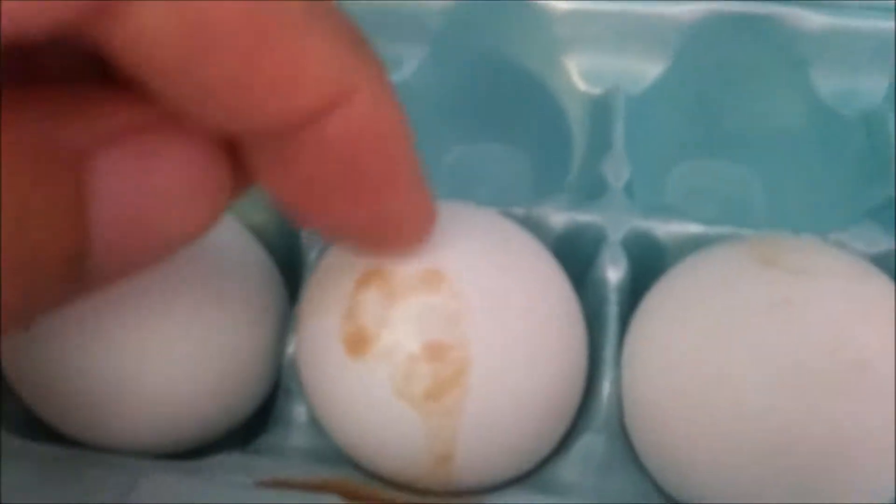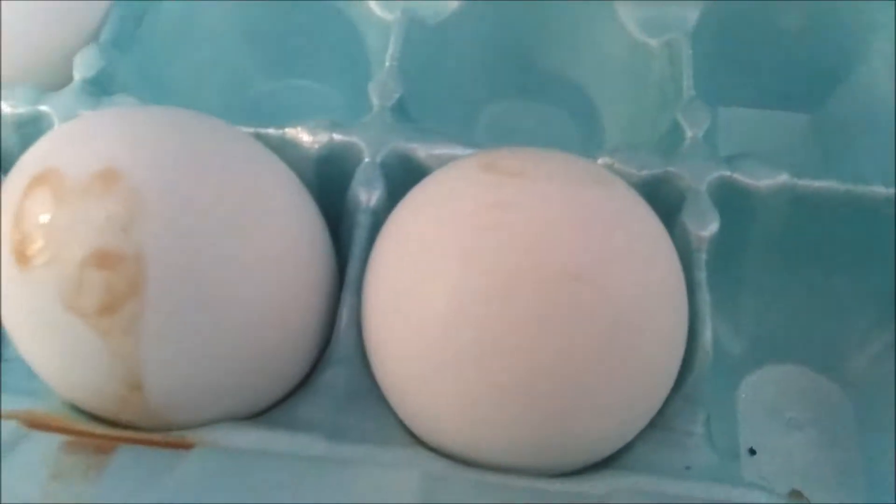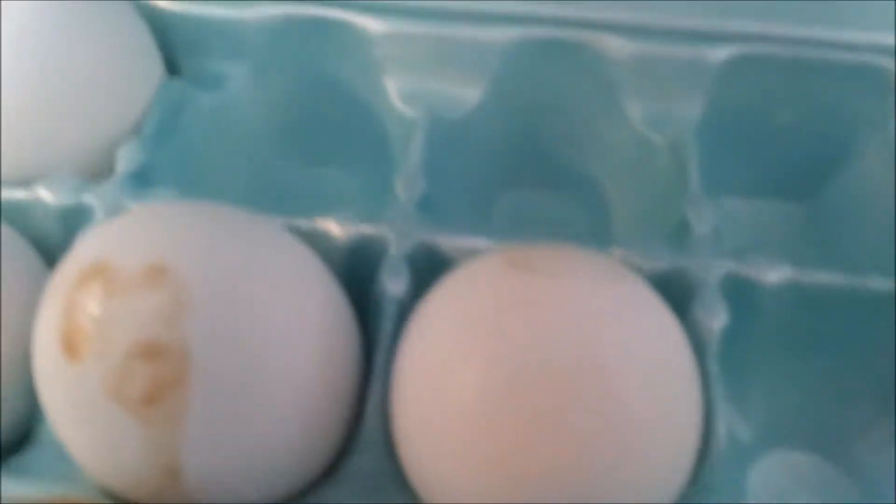I don't know what happened to this egg, hopefully it's still good. I got this egg here and I can't get it out of the carton. I'll end up just breaking it, but this is what to do.